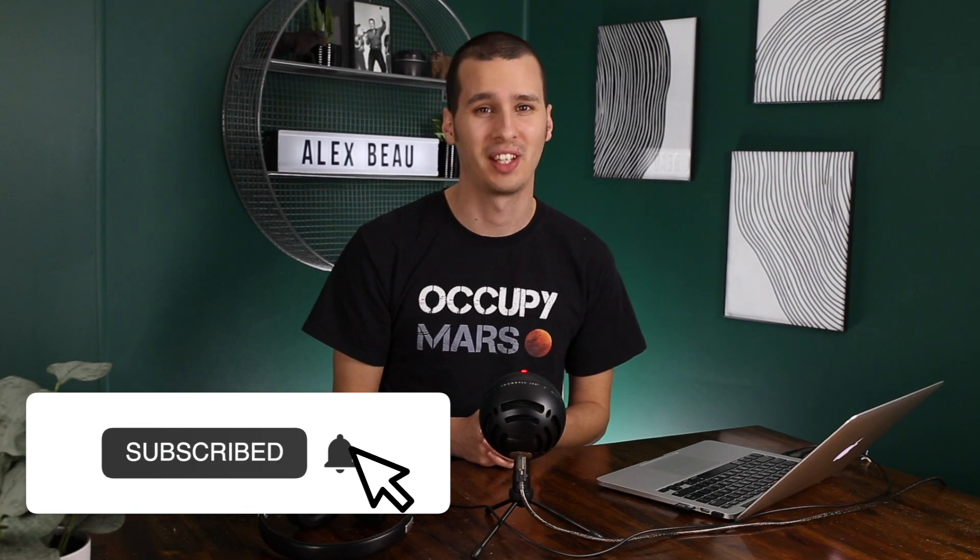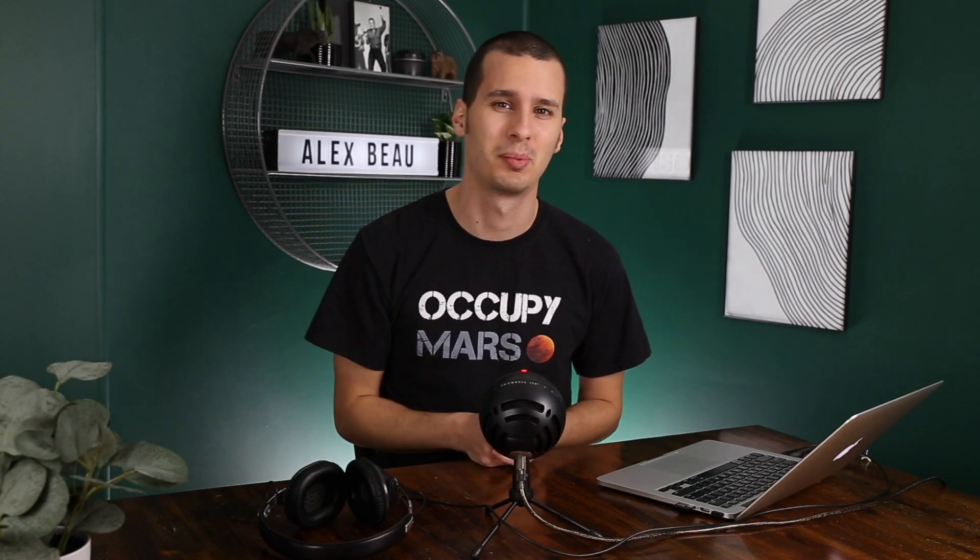That's it for the video. Make sure you let me know in the comments which trim level you've decided on, how many motors is going to be on your Cybertruck, and I'd love to hear your reasoning behind it. If you enjoyed this video and want to see more, hit subscribe down below and turn on notifications. If you want to help me out, hit the like button — it helps out more than you think. I will see you in the next one.